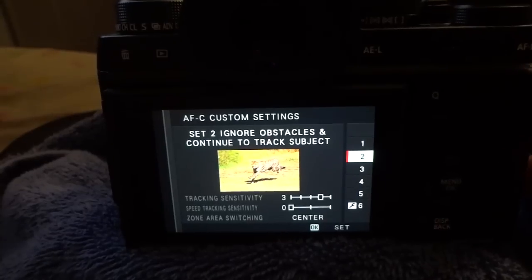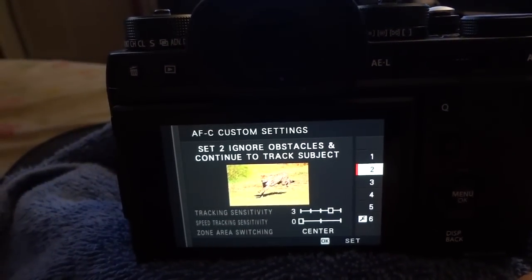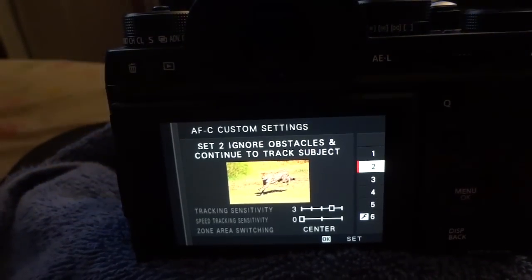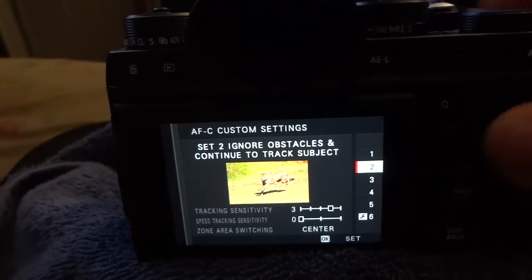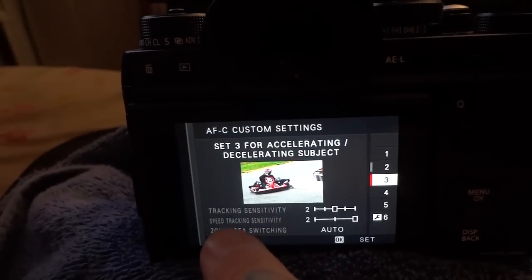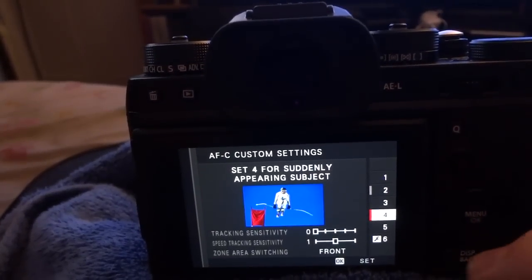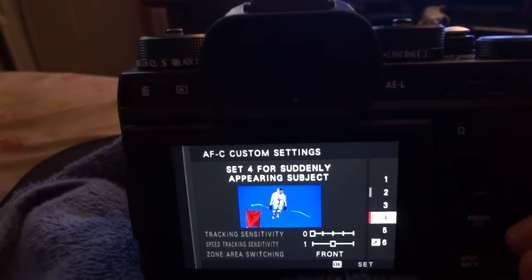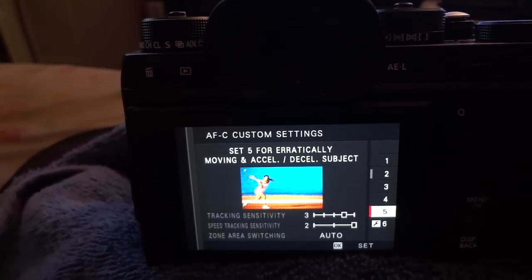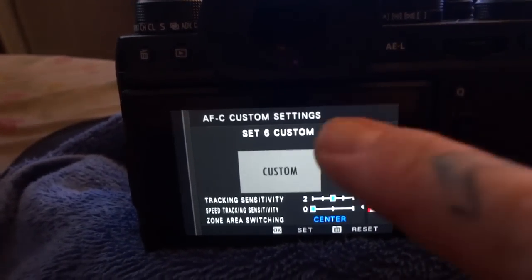There are many video examples online proving that obstacle-ignoring works well. For example, if you have a bicyclist coming in front of a stop sign, trash can, or mailbox, it will ignore those things and continue to focus on the moving object — a runner, bicyclist, and so on. Number three is for accelerating and decelerating subjects with different tracking and speed sensitivity. Number four is for suddenly appearing moving objects. Number five is for erratically moving objects that are accelerating and decelerating. Number six is a custom set where you can set your own AFC parameters.